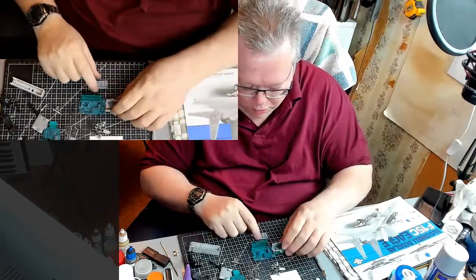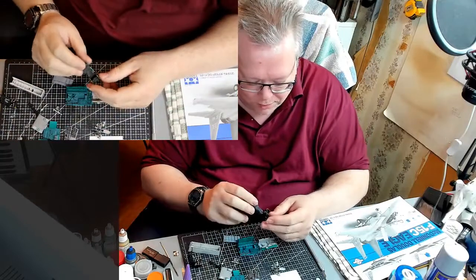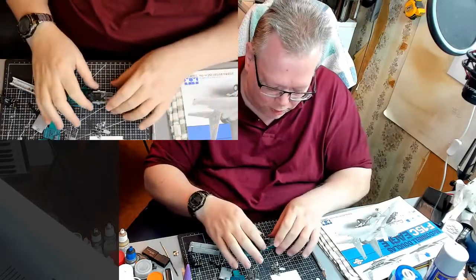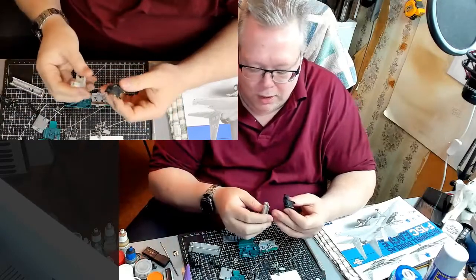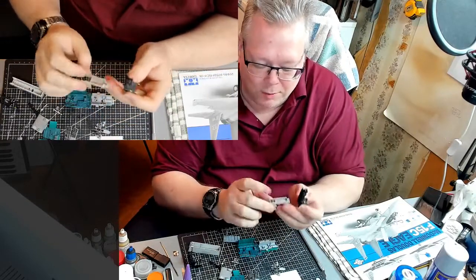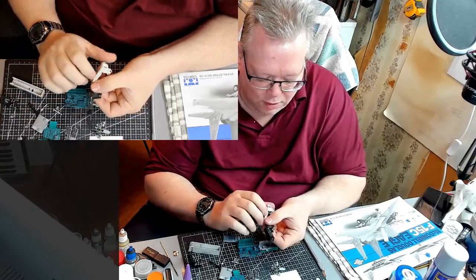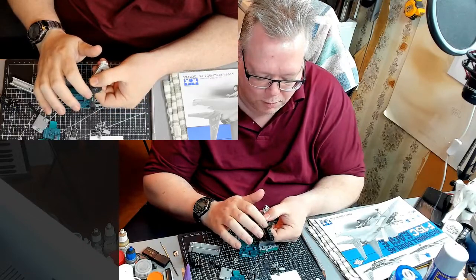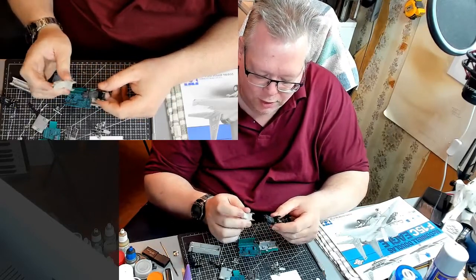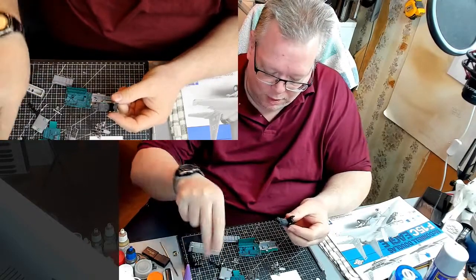I also painted the seat that's going to go in the cockpit. The kit comes with two seats, so you can compare them. I assembled one — putting the ejection bottle on the side, the top cap on, and that's about it for the assembly. Then I painted it up and did all the painting on the dials.